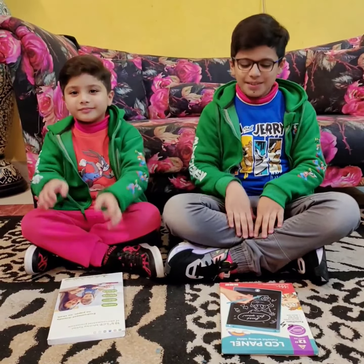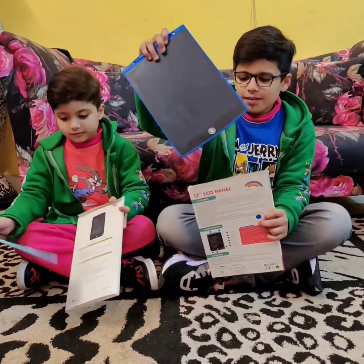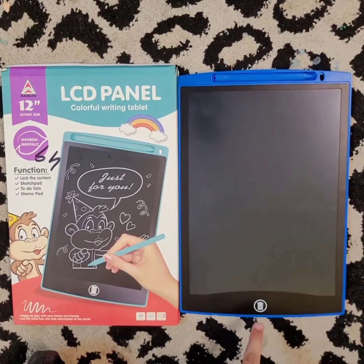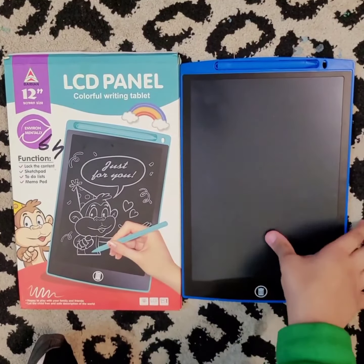Let's open it up. This is our LCD panel. This is the erasing button. This is the writing pen. And this is the writing area.